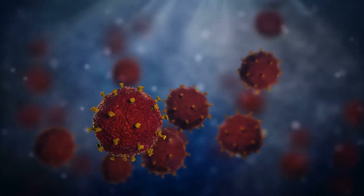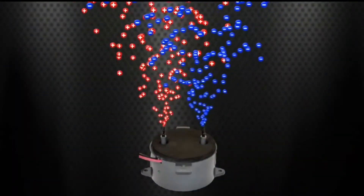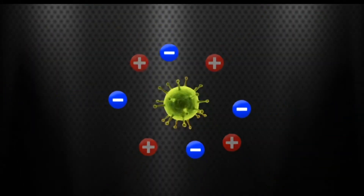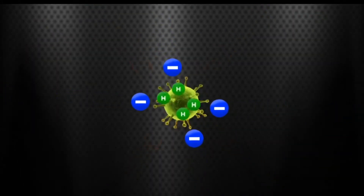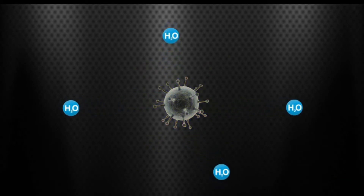We all know what's in the air around flu season. The iWave produces ions. Now, ions can't be seen, but here's how they work against viruses. The negative ions work to remove the hydrogen from viruses, making them inactive.